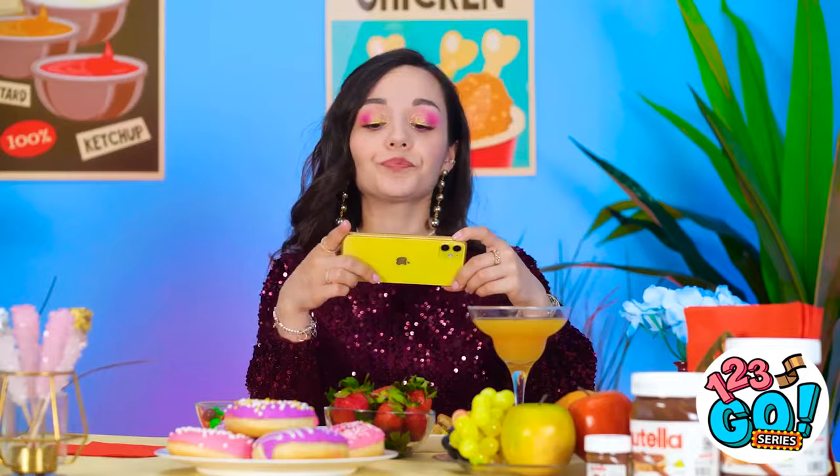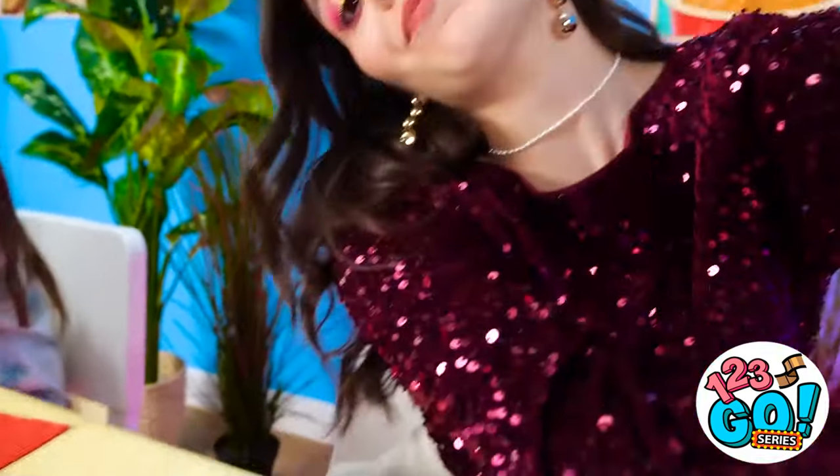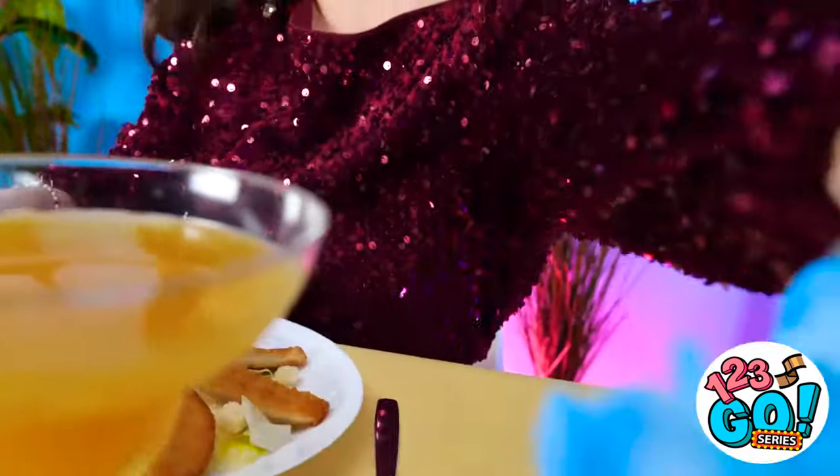Ridiculous! I have to take enough photos for my Insta! Smart! I should do that too! Oh right. I have a janky old phone! Guess I'll just eat my food instead of photographing it. Just need to get this angle. It's not working. It's no use.